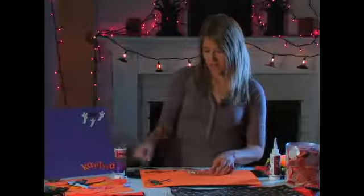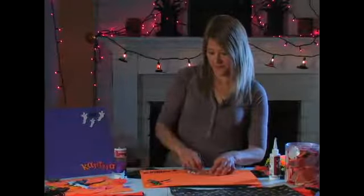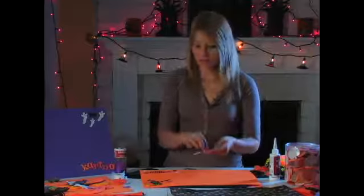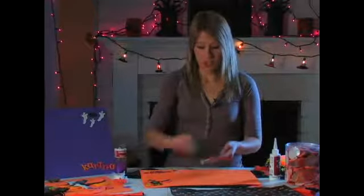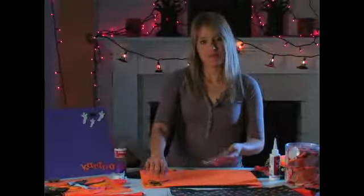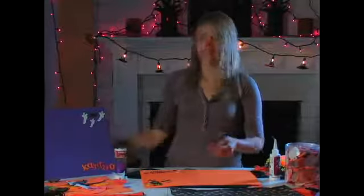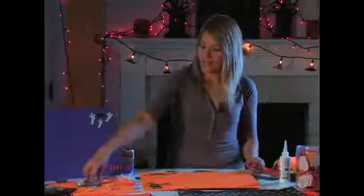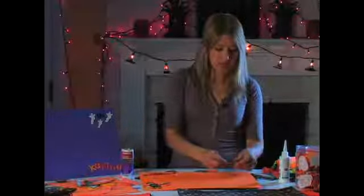You can just put the candy wherever you want all around there — just have fun with it. It'll take a younger child a little longer than it takes me or you, so it keeps them entertained for a little while. And there's no glue — you don't have to mess with cleaning up any glue. You just add some more embellishments: little ghosts, little words, whatever the kids want. It doesn't have to be exactly like this.